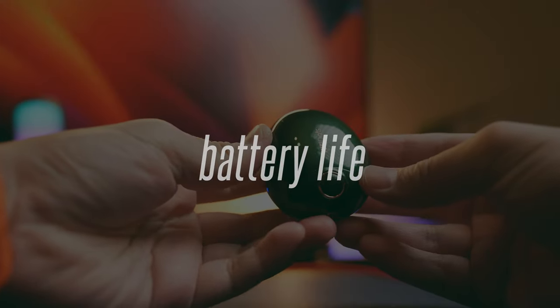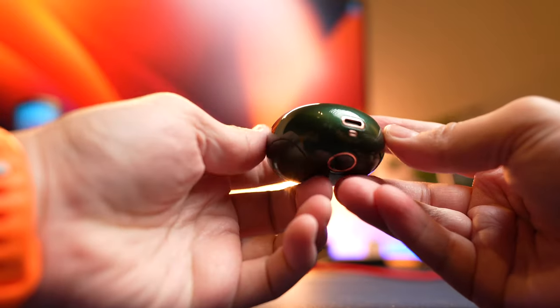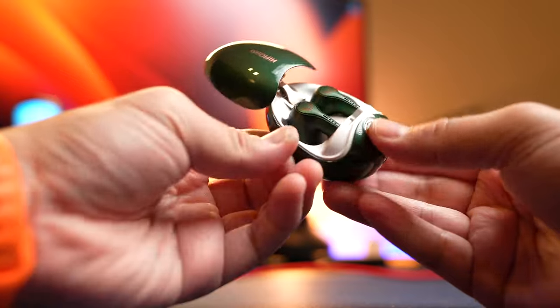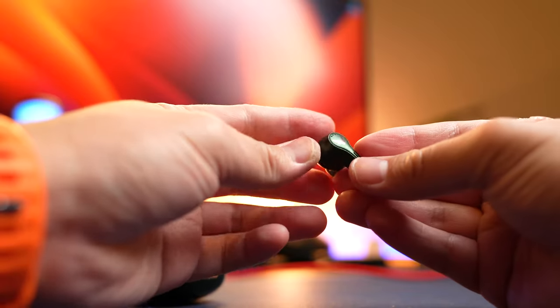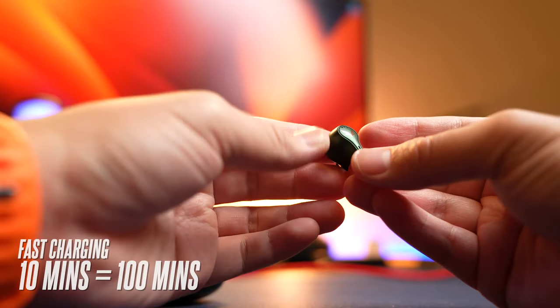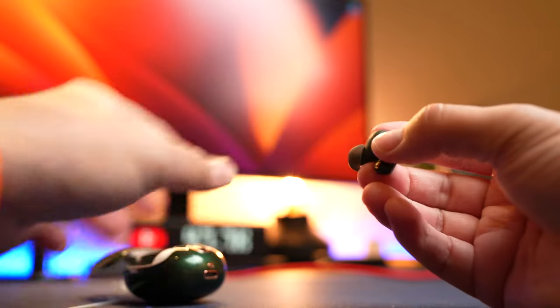Battery life here is okay, but not the strongest on modern devices. With ANC off, you get about 6 hours and 24 additional hours with the case. With ANC on, that drops to about 4.5 hours and 18 hours with the case — depending on your volume. The earbuds also have fast charging, so 10 minutes of charge gives you 100 minutes of usage time without ANC, which is pretty decent.